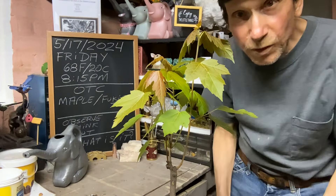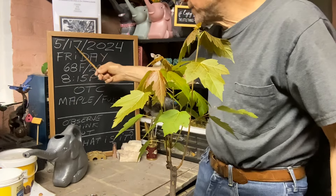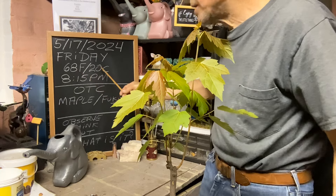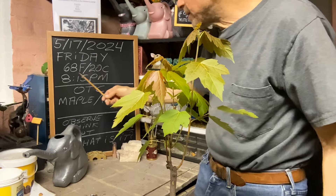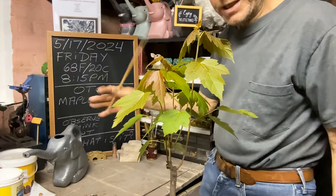Good evening everyone and welcome to Growing Clip Bonsai for Seniors. My name is Tom Novak and today is May 17th of 2024. It's Friday at 68 degrees Fahrenheit or 20 degrees Celsius, about 8:15 p.m., give or take.